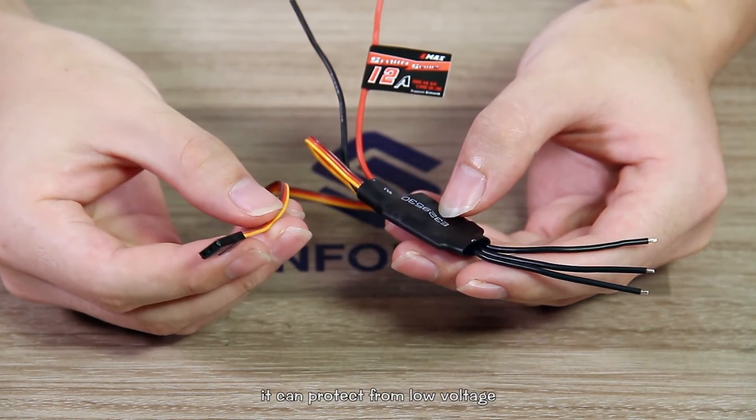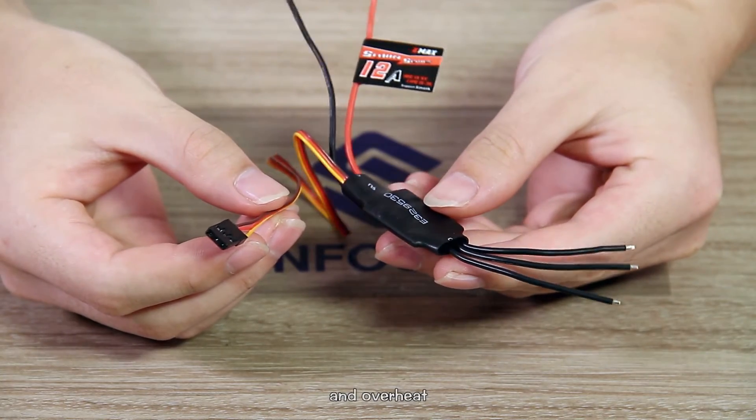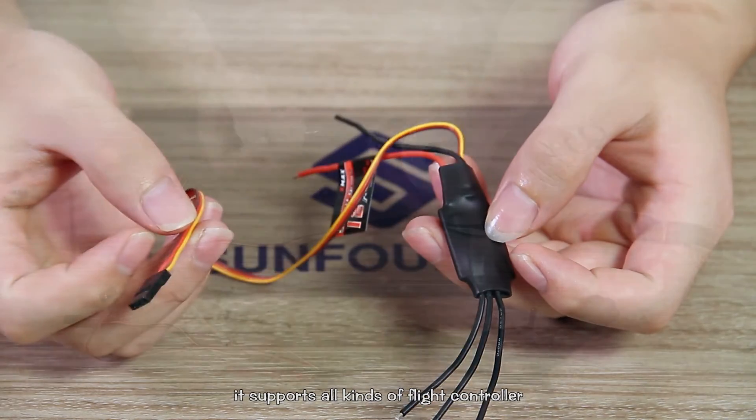In addition, it can protect from low-voltage, over-voltage, and overheat. It supports all kinds of flight controllers.